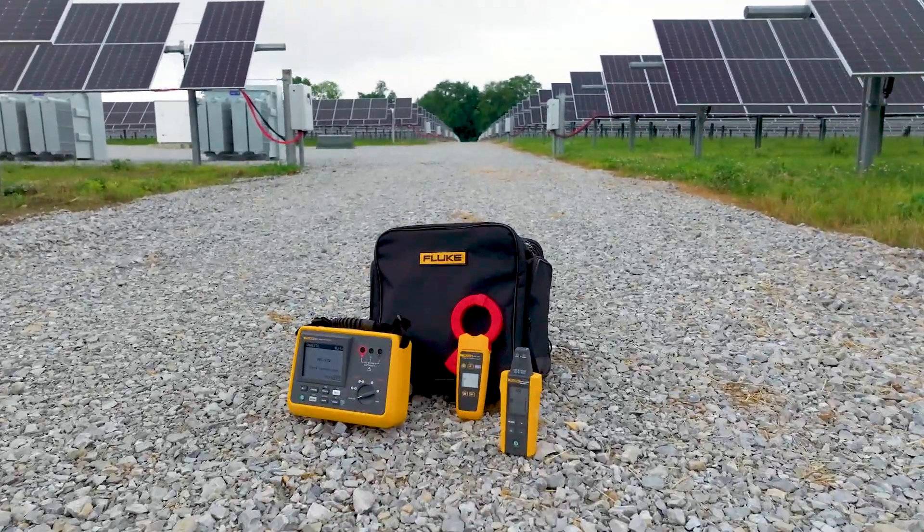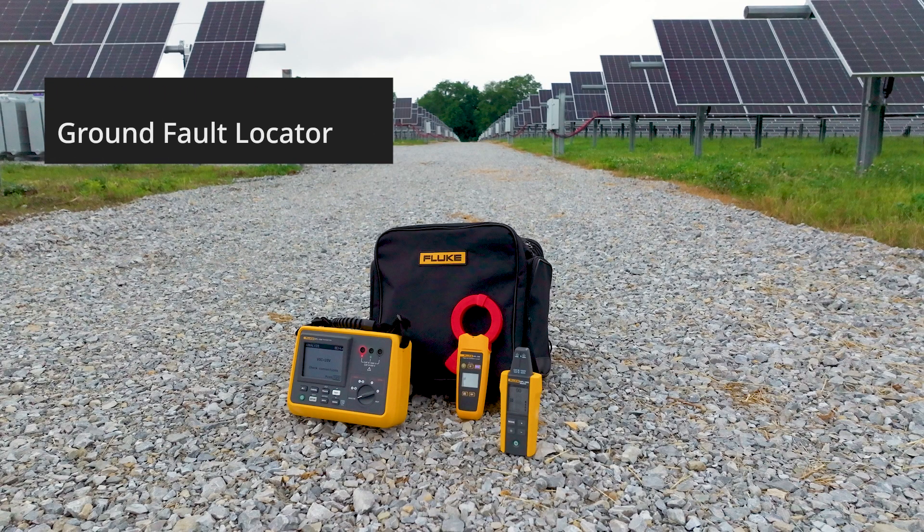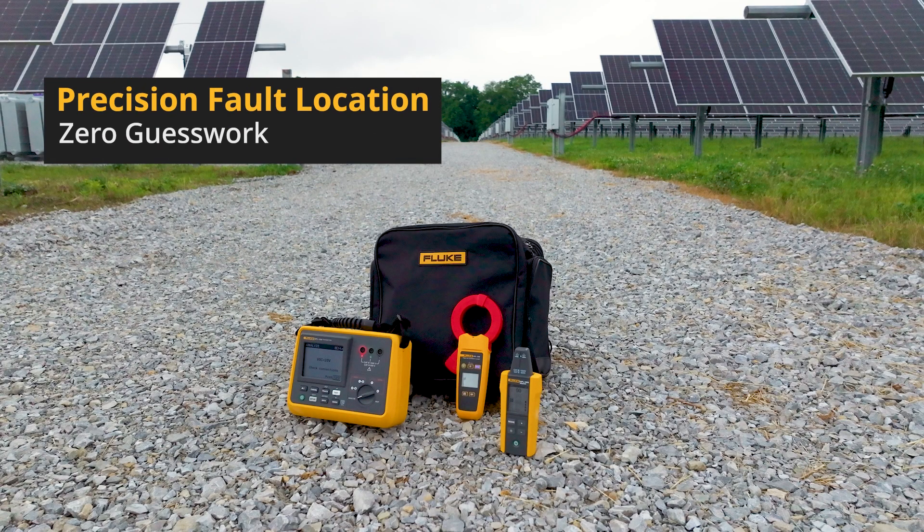And that's it. Pinpoint the issue much faster with the GFL1500 Ground Fault Locator. Precision Fault Location. Zero guesswork.